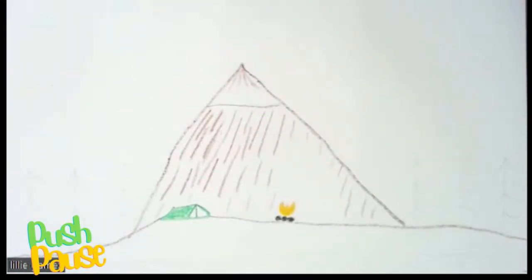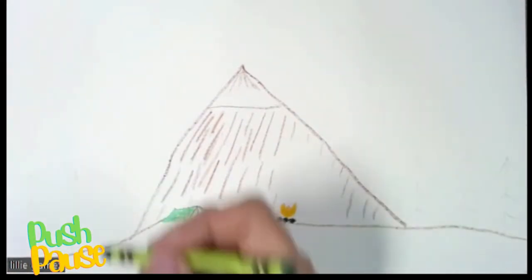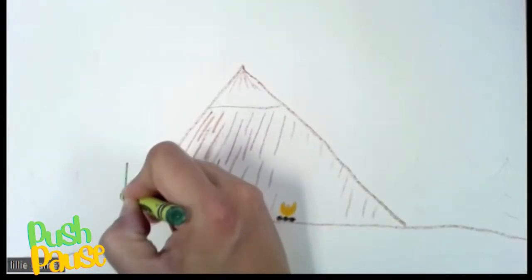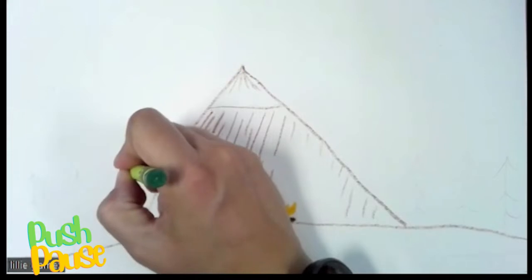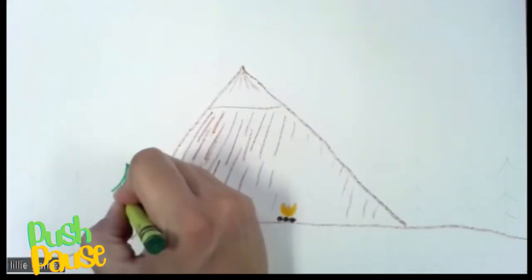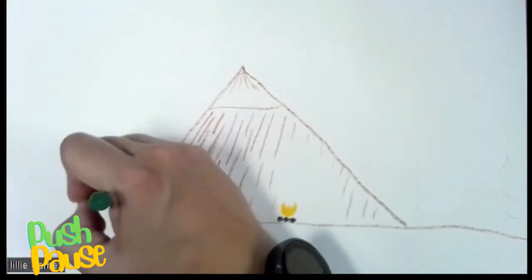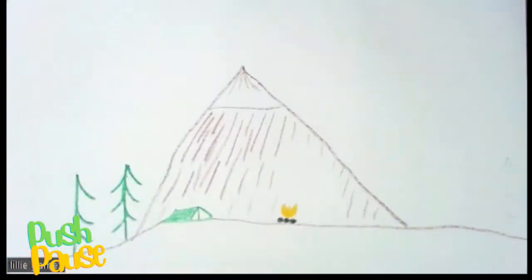The next part is the trees. We're going to add in a few trees — very simple, not hard trees. We're going to do a line down, then one, two, three with our trees. We're keeping the trees simple so we can spend more time on the watercolor painting. One line down and then three little curves — very simple trees.